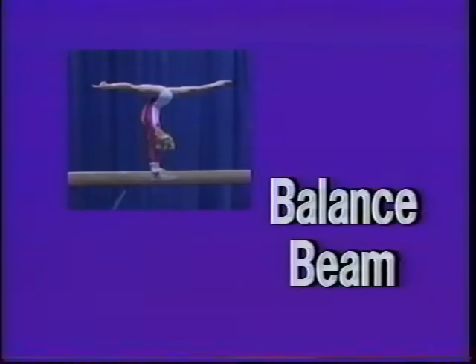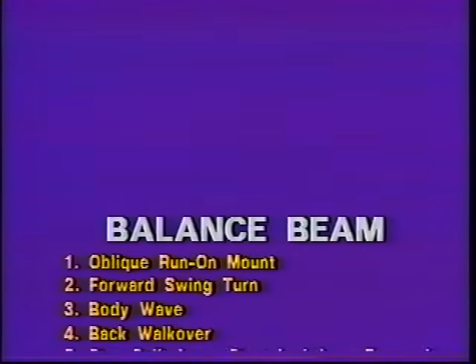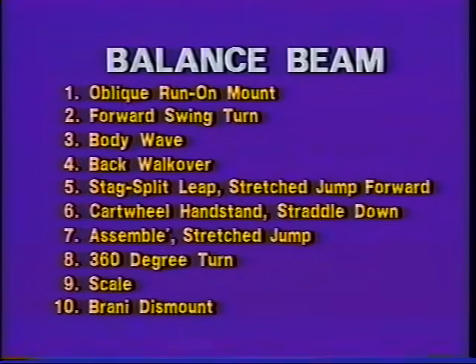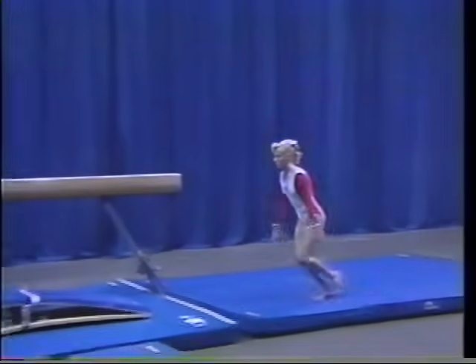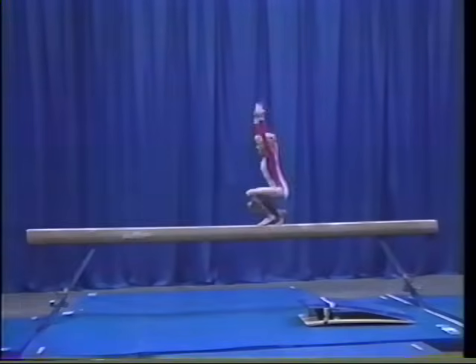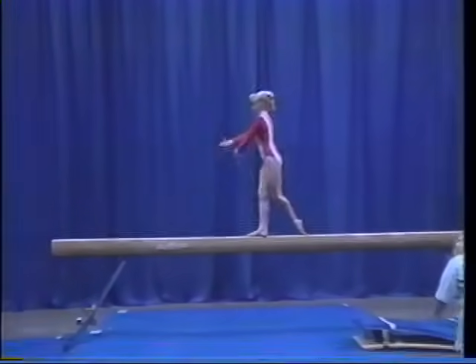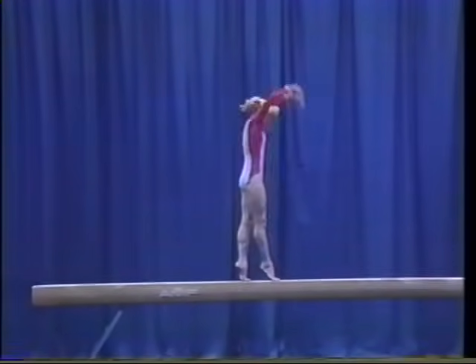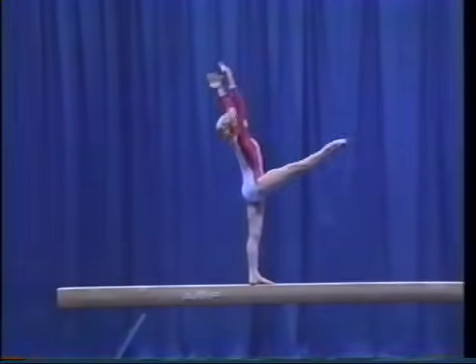Balance beam. There are ten major elements in the level six balance beam routine. The elements for the level six balance beam routine include oblique run on mount, forward swing turn, body weight, back walkover,